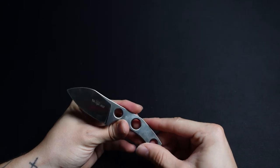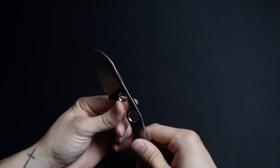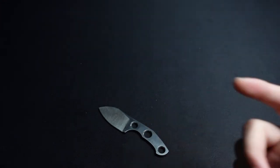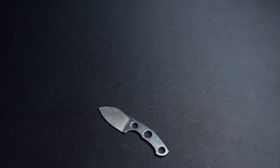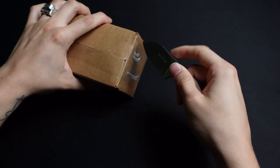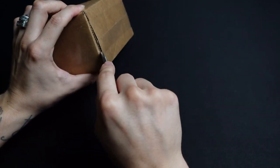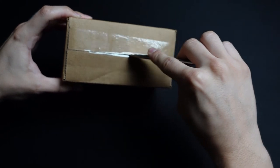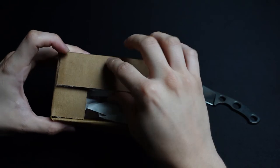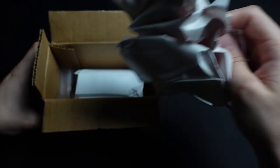I did see some aftermarket scales you could put on this, like from Etsy. I don't plan to do that myself. I am going to put a lanyard bead on here — in fact I actually have that and I can open it up in this video as well. I ordered this combat bead specifically for this knife and it showed up today as well, so let's go ahead and get into this too. I don't have any paracord but I'll open this up and add that later.